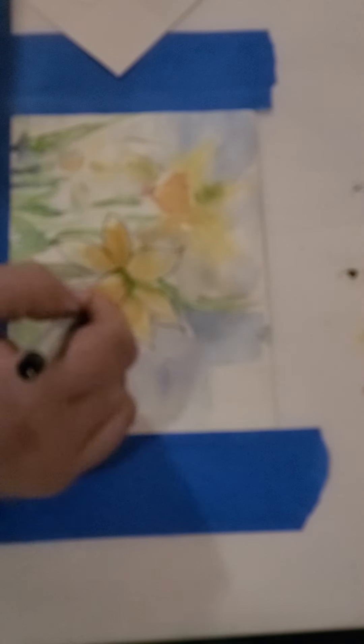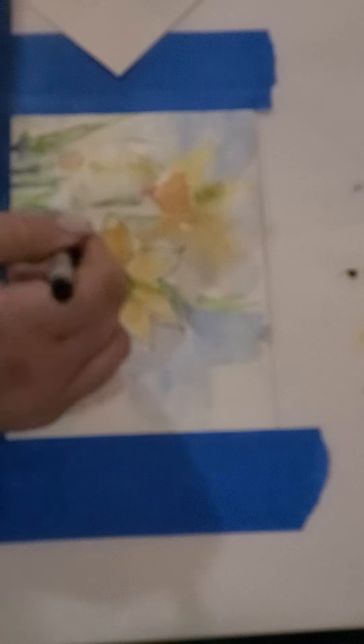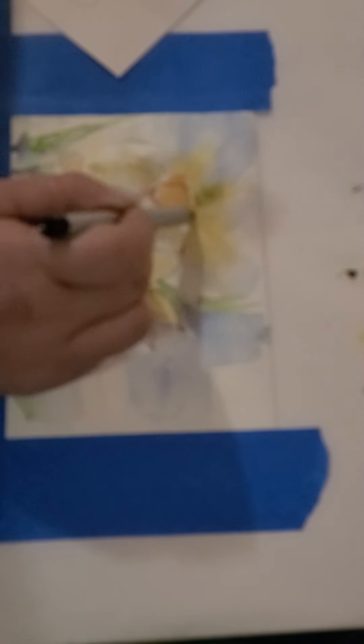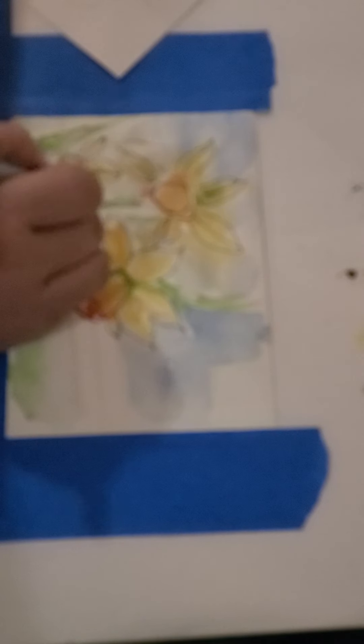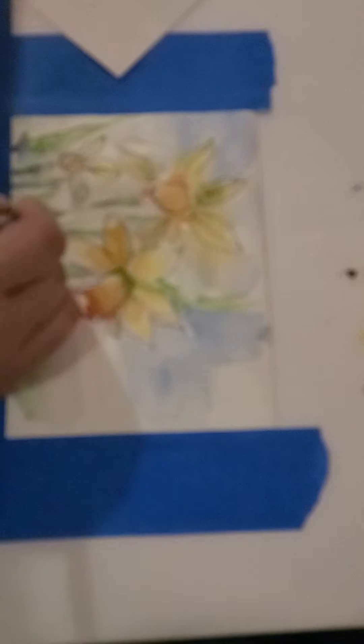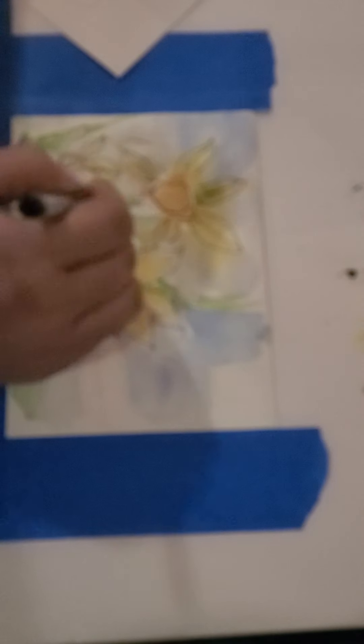Not everywhere you can see, but you see how simple this is — very simple. I think very easy to follow, right? You don't have to be a professional painter to do this type of lines and to do this type of painting.